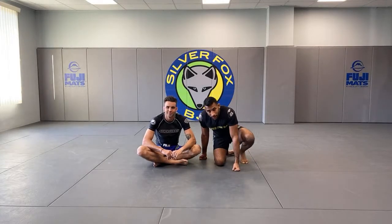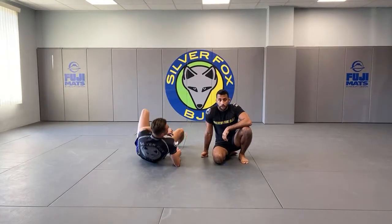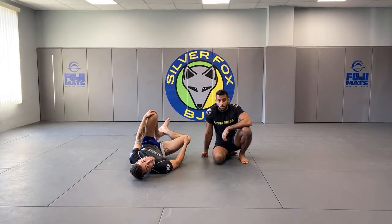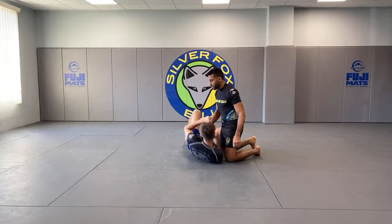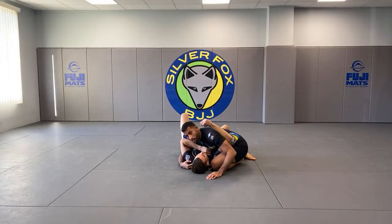So one of the guys asked: what's your plan if you do get caught in half guard? When he's saying basically when you're trying to step over and he catches you in half guard.